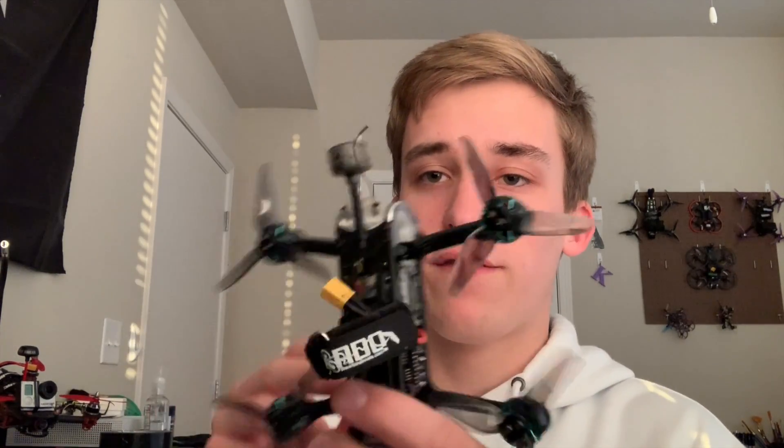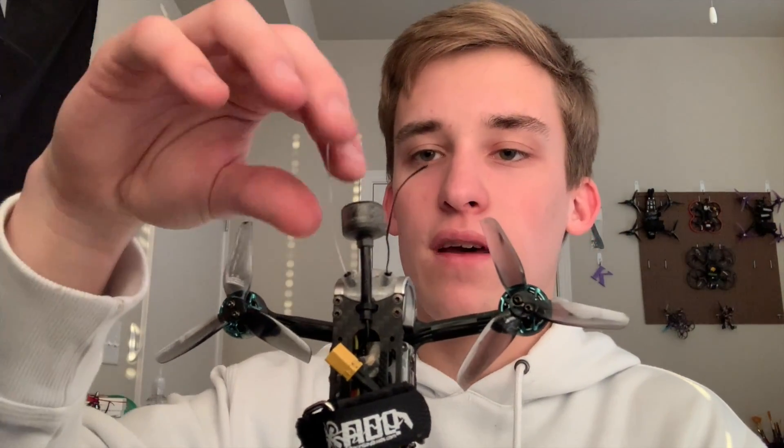I am running the Crossfire Nano receiver — you can see the antennas poking out the top. I originally had antenna tubes on there, but I crashed it once or twice on my first flying session and they broke off very easily. I'm probably going to go ahead and put an Immortal T on here — that should be relatively easy with this frame, probably mounting it right up front. That'll just be a little more durable, and I don't think range will be much of a difference.